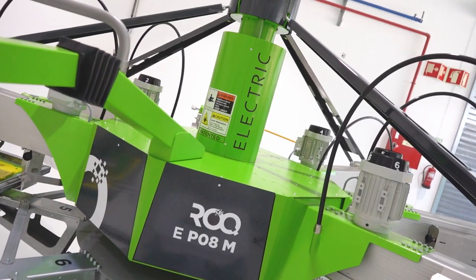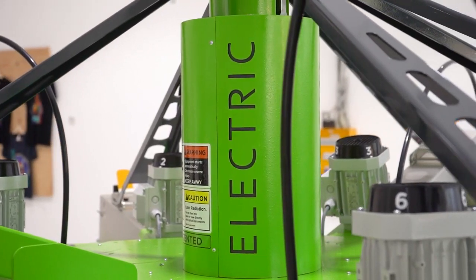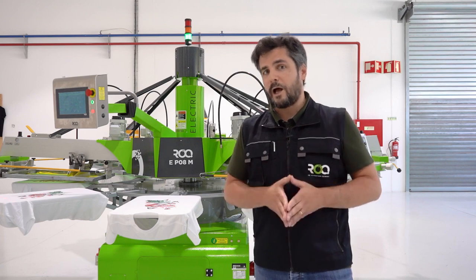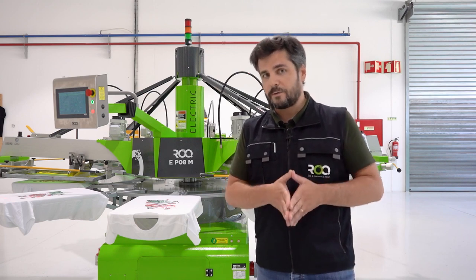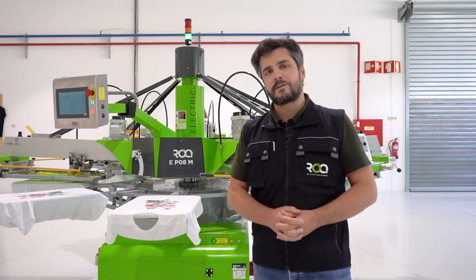Say hello to the brand new ROC-E — the perfect solution for those who don't have the capacity or means to have an in-house compressor in their shop, but still want a press that runs 800 pieces per hour.